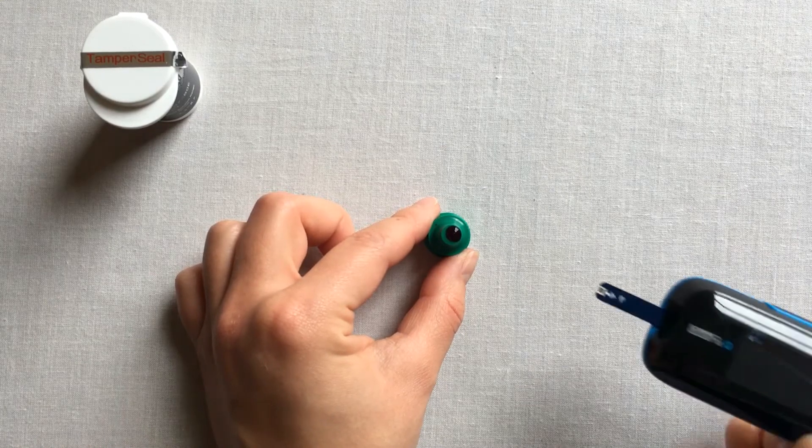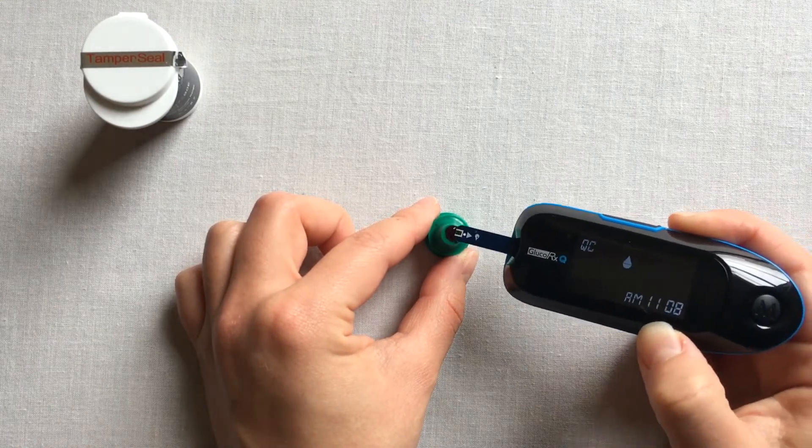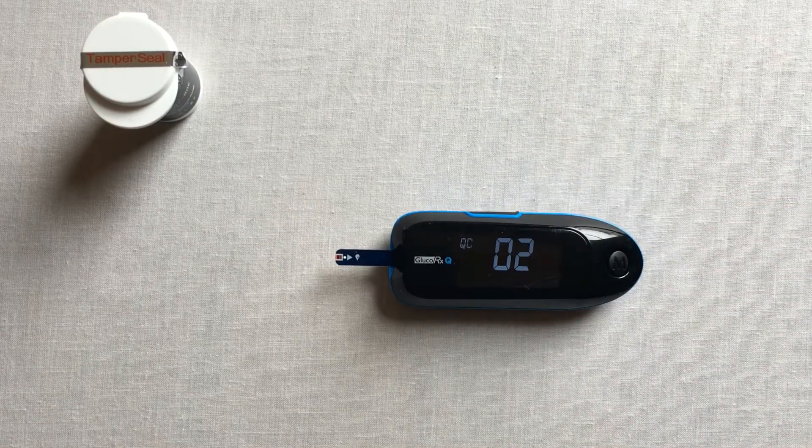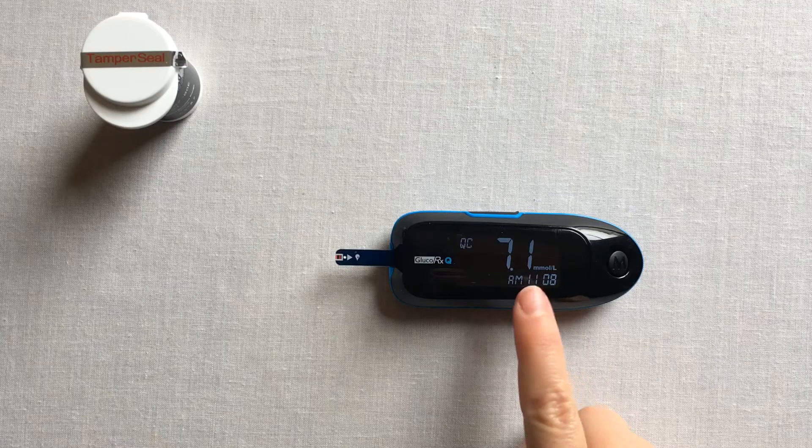Hold the meter and move your test strip to touch the solution droplet. The meter will automatically begin to count down from 6 to 0. Your control solution result will then appear on the screen.